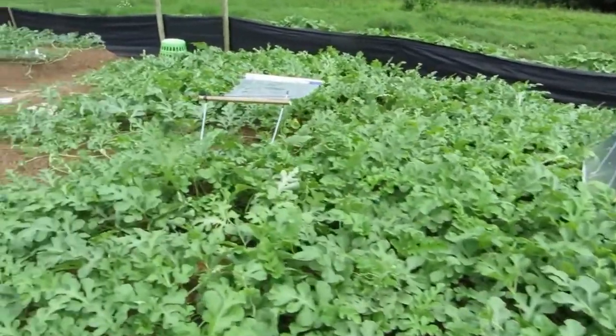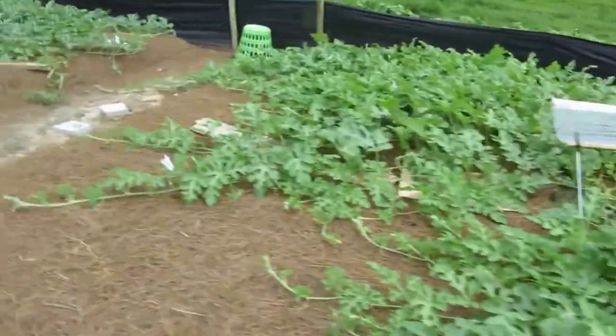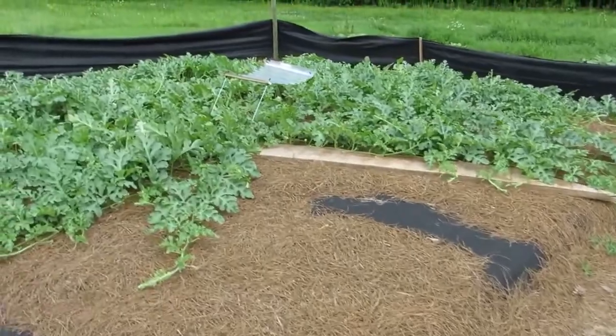Nice little tarp on it keeping the sun off. You can see the stump cover — hopefully going to keep the stump a little drier over these downpours we keep getting every other day.